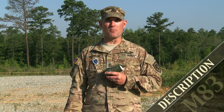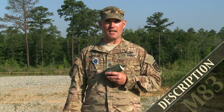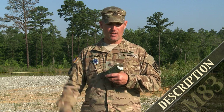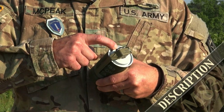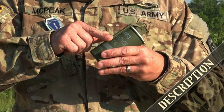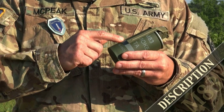The M83 smoke hand grenade is a burning type hand grenade used for a longer duration of 70 to 90 seconds. It is used for screening and concealment of the small tactical unit. Its characteristics and components include the beveled white top indicating smoke color, the overlapping pull ring, the smooth safety spoon, and the forest green can with light green band and markings.